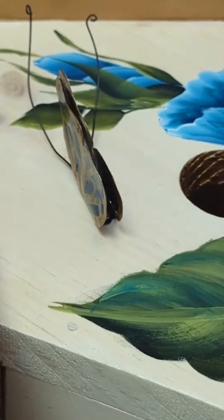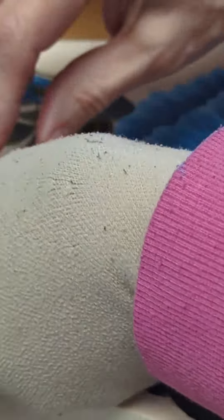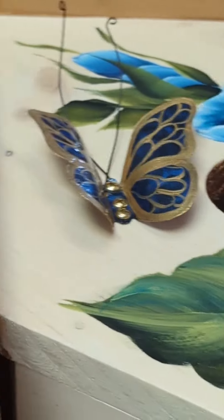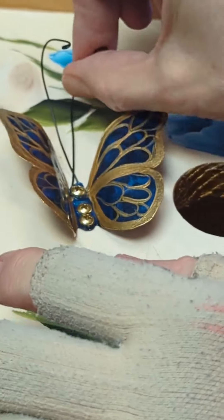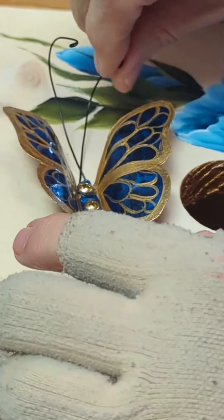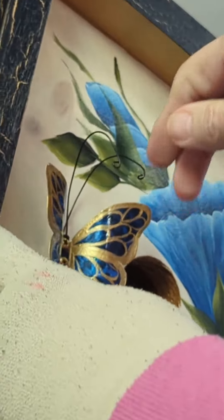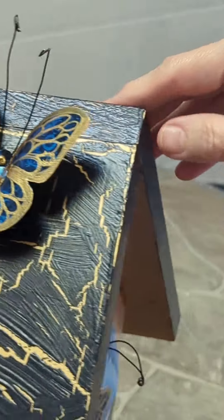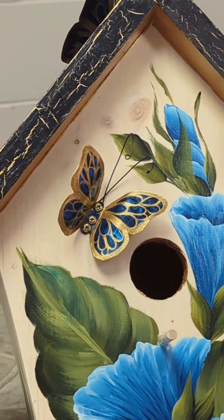Now I'll fold my wings up, and then I just take and give them a gentle bend around my finger to curve the ends of the wings. You can press them down as much as you'd like. Then I'm going to give my antennas a little bit of a curl. Our butterfly is attached and on our birdhouse. I've already gone ahead and attached the large butterfly up on the roof and the smaller butterfly on the front of the birdhouse.